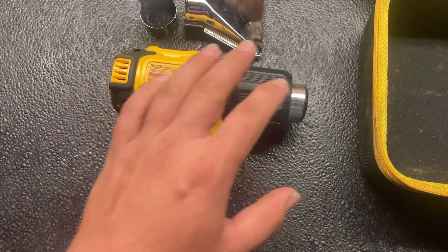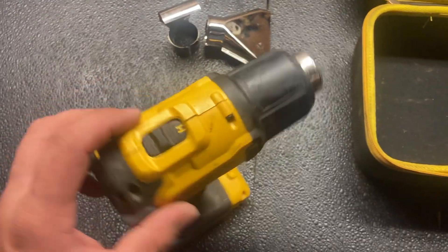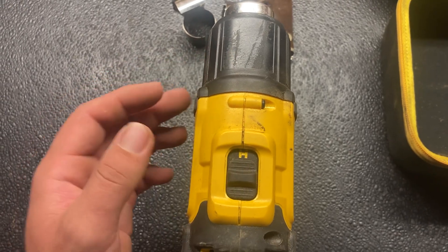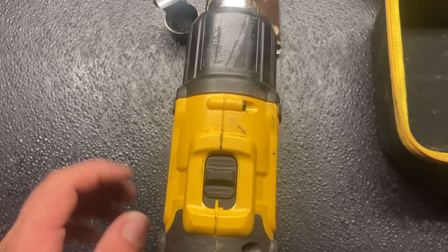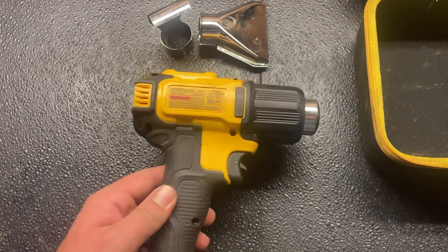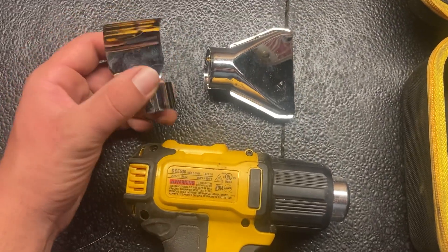I mostly use it for heat shrink on electrical wires. From my experience, I leave it on high all the time — the low setting does not get hot enough, so I always leave it on the high setting, and it works really well for heat shrink on electrical wires. It does come with two different adapters.